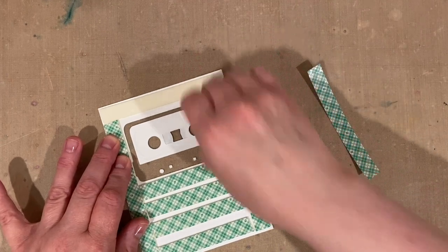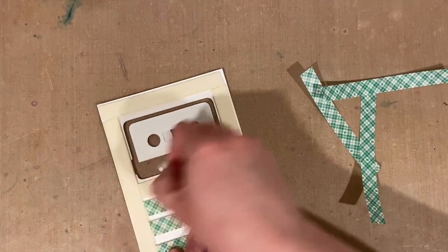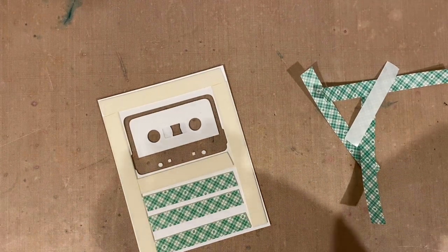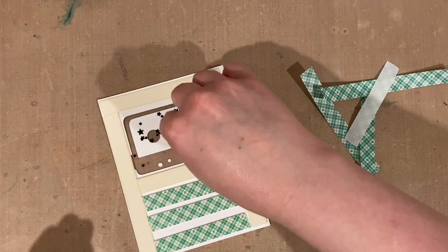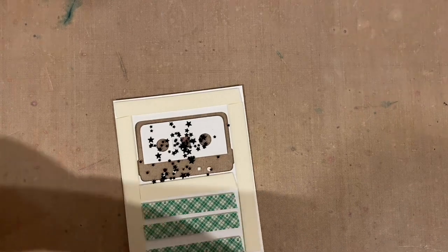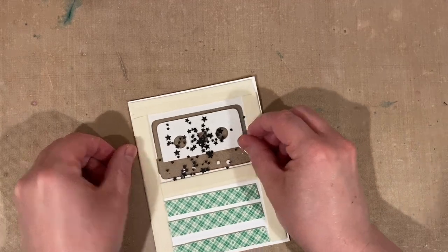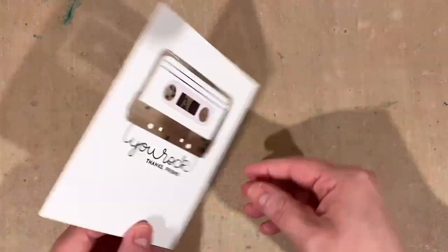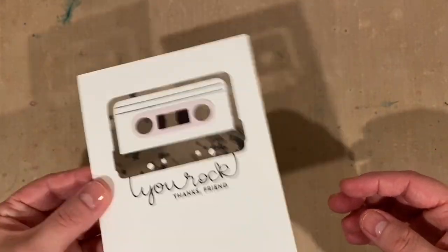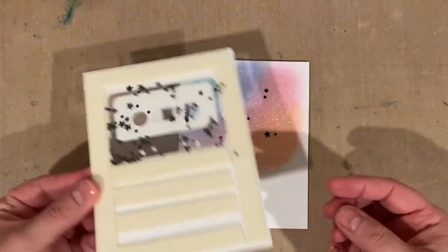Then I used some foam tape to create the shaker container on the back of my shaker window panel, filled it with some black star sequins, and used another piece of plastic to close it up. I often use another piece of acetate to seal my shaker containers, but this time I tried some extra thin plastic packaging — it worked great, just the same as thick acetate. It's a great way to reuse scraps or even trash from your craft room.